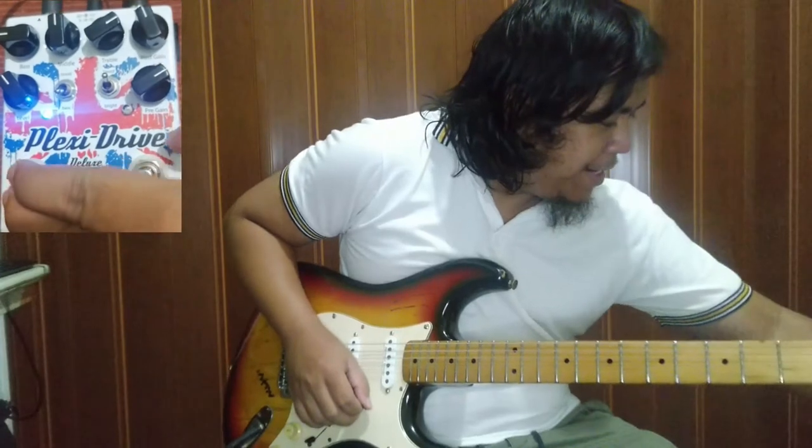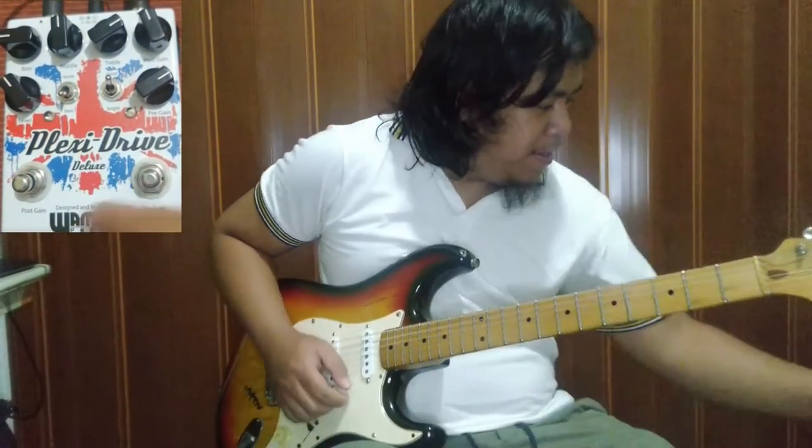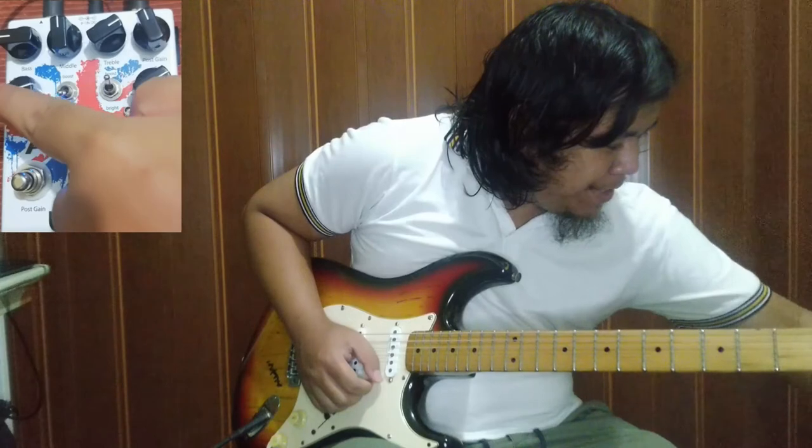Tapos yung level niya, super lakas nga eh. Ito yung clean tone na tulip natin. Andyan pala yung level natin. Pag nilakas mo pa dito.